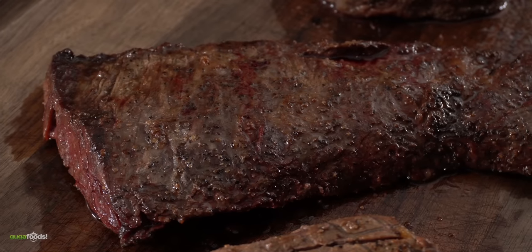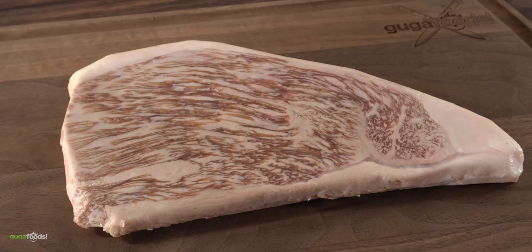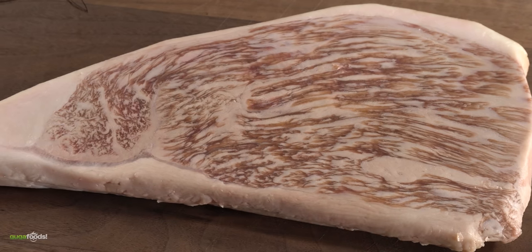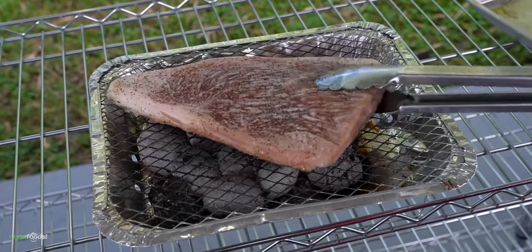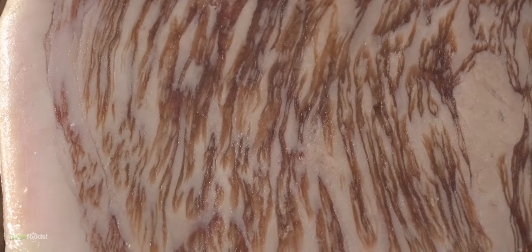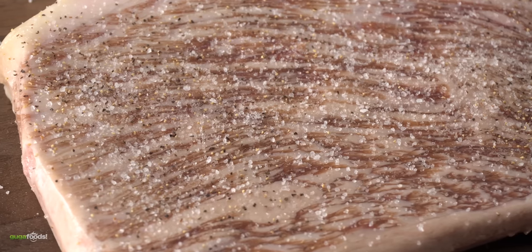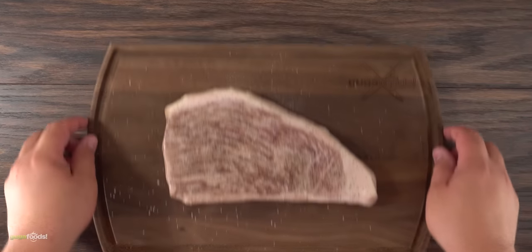We've still got one more steak to cook, and for that I'm going all out. This is a Japanese Wagyu A5 picanha — the best and greatest piece of steak I've ever put in my mouth. This is as good as it gets, and even though I know the disposable grill will probably cook it, I'm really hoping it's not going to get messed up. To get it seasoned I kept it real simple: a little bit of salt followed by freshly ground black pepper. That's it — you don't want to go crazy with a beautiful piece of meat like this. Now it was time to go outside and cook it.